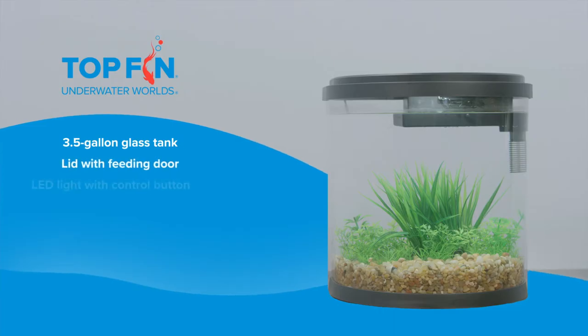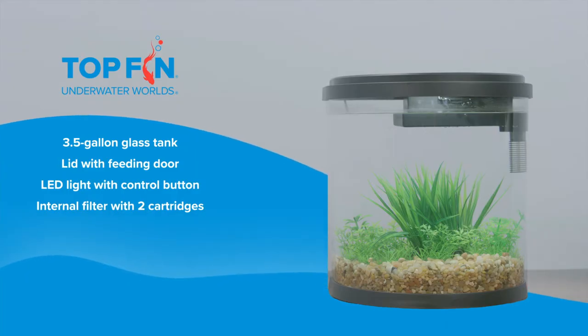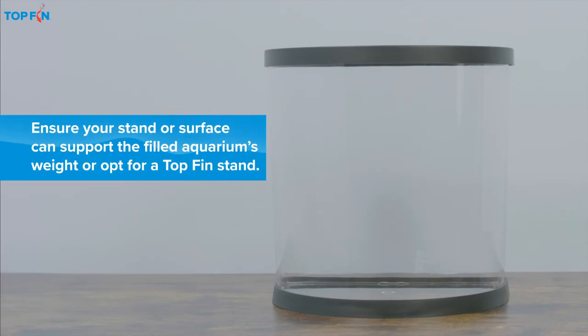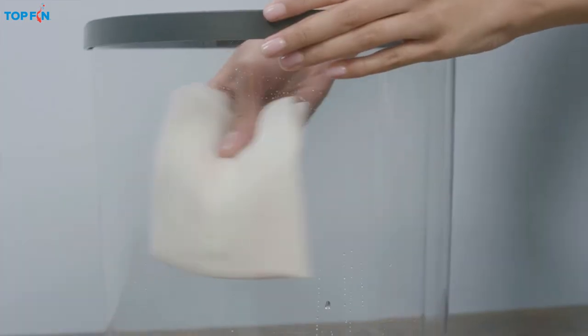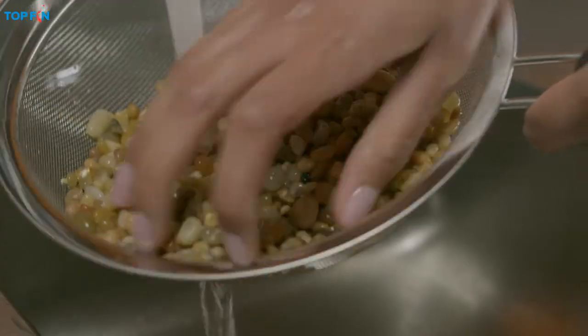This top fin kit includes the following items and makes setup a snap. First, place the tank on a sturdy level surface near an outlet. Then, using plain tap water, thoroughly rinse the aquarium and all its components.